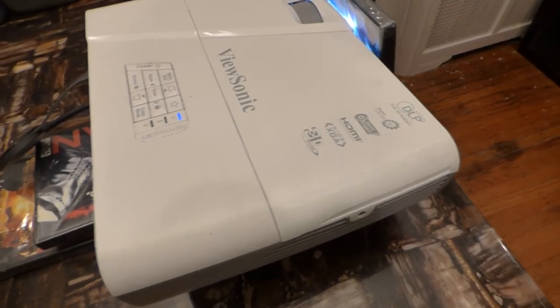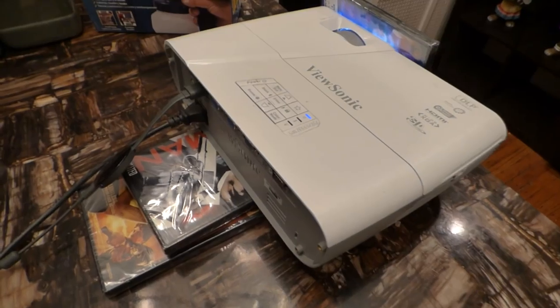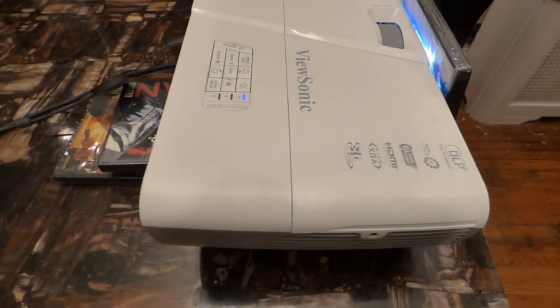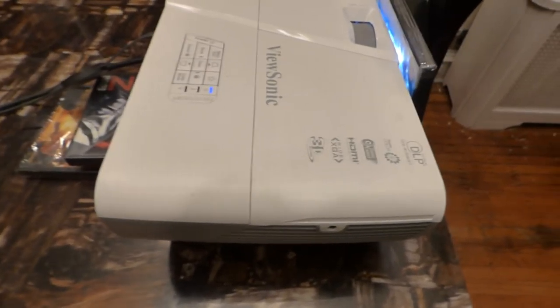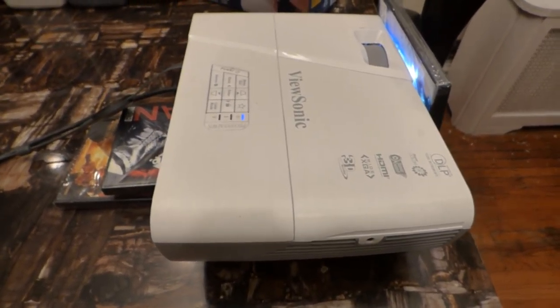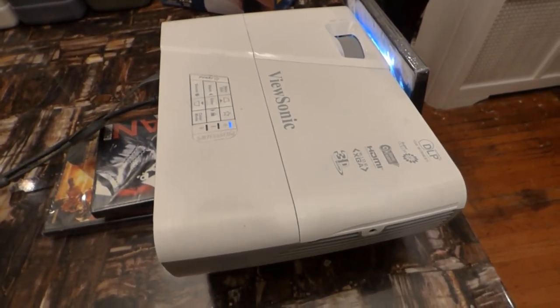You can look it up. Used, they're around almost $467 for this particular projector. Now the cool thing about this projector is it does 16:9, 16:10, and it does anamorphic, panorama, and 2.35:1.